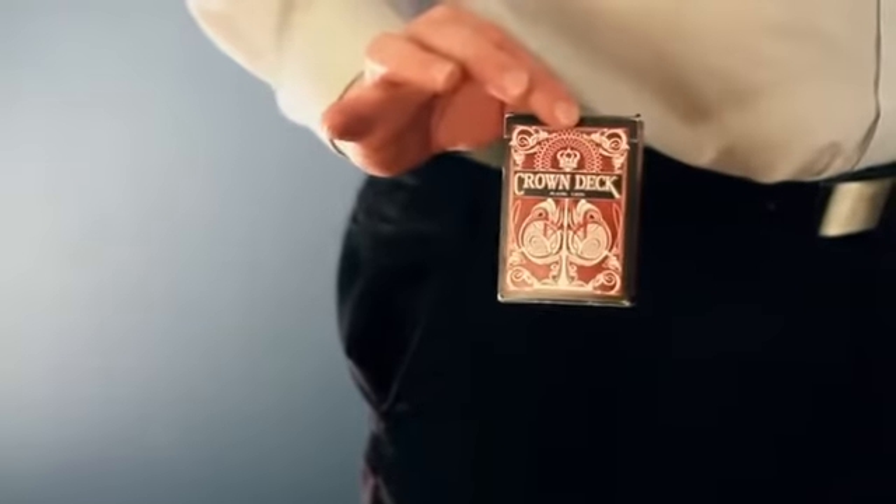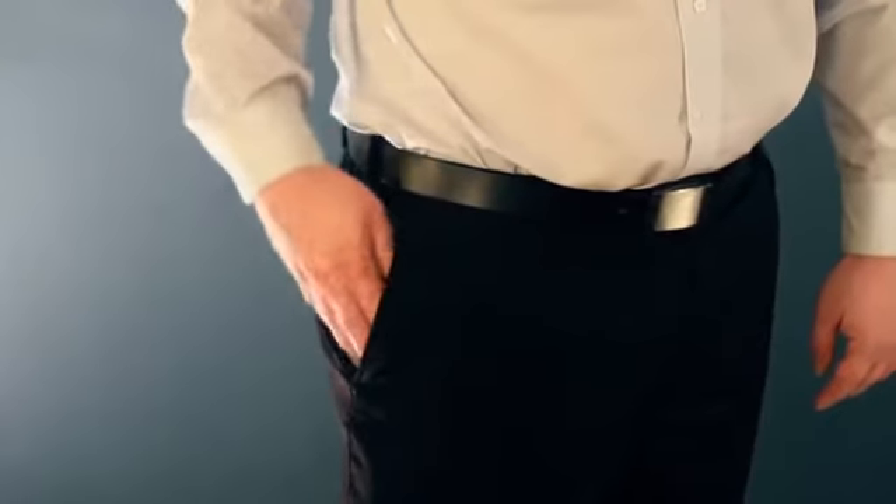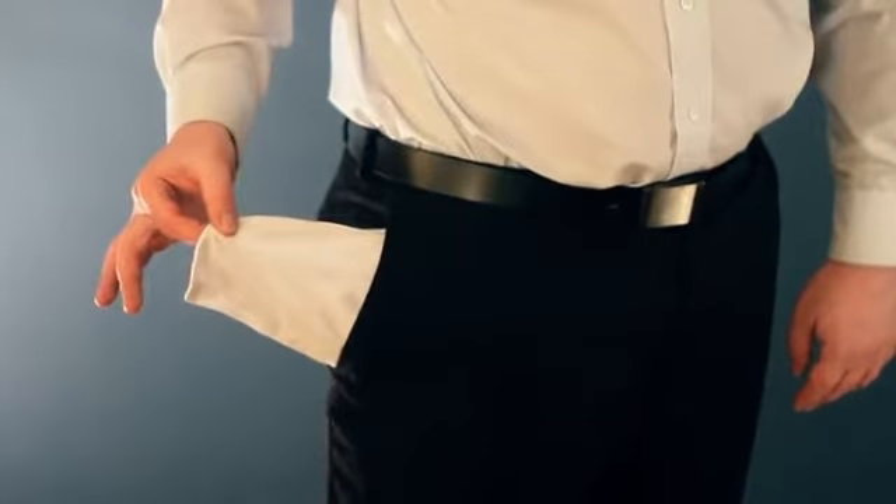Turning your pockets inside out is the most natural way to show your pocket empty, and this utility is a way to create the illusion that you're doing just that. I'm going to teach you how to install and use this gimmick, as well as show you a bunch of complete routines ready to perform.